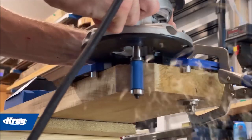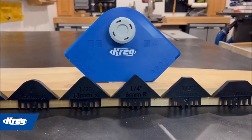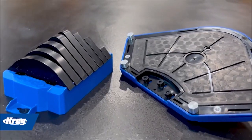Introducing the Craig Corner Routing Guide Set, the perfect solution for creating a variety of radius and chamfer profiles in your woodworking projects. With this versatile set, you can use any trim router, handheld router, or router table to achieve professional results.